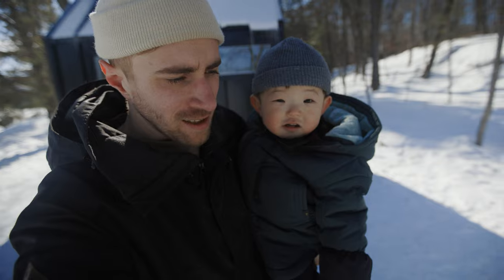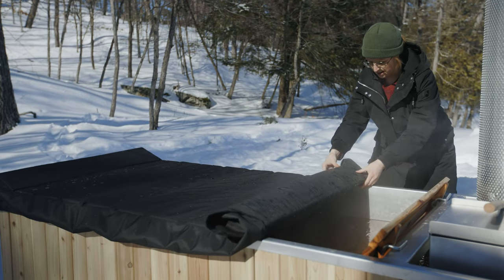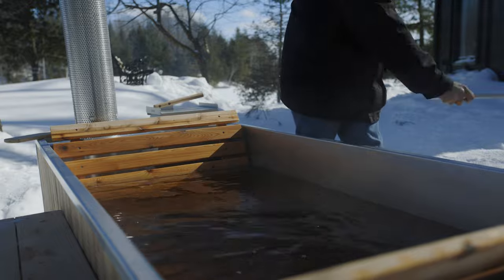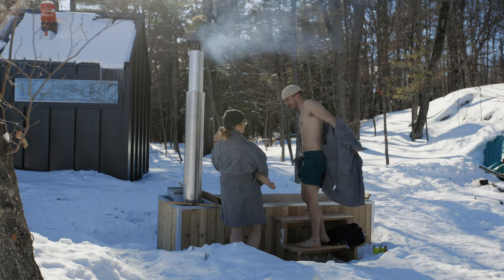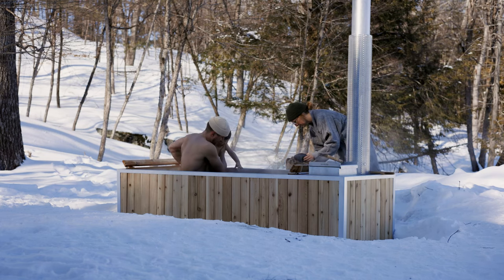Are we going to go in the hot tub? I think so. I know we're going to love this hot tub, but I'm excited to see what our little guy thinks. 98, 102, 105, 106. As predicted, he loves it.